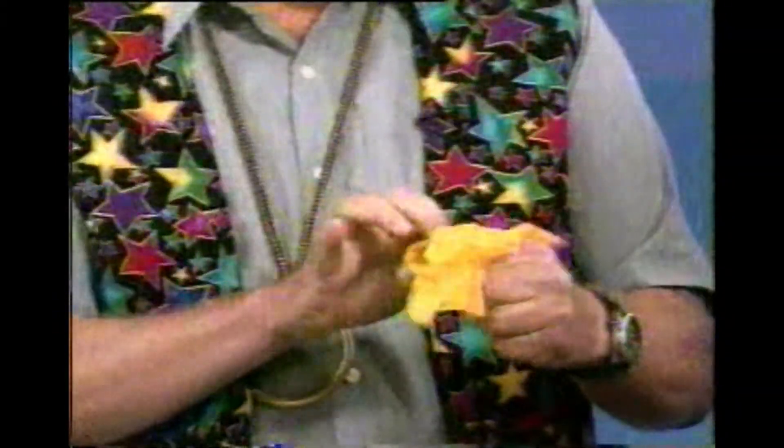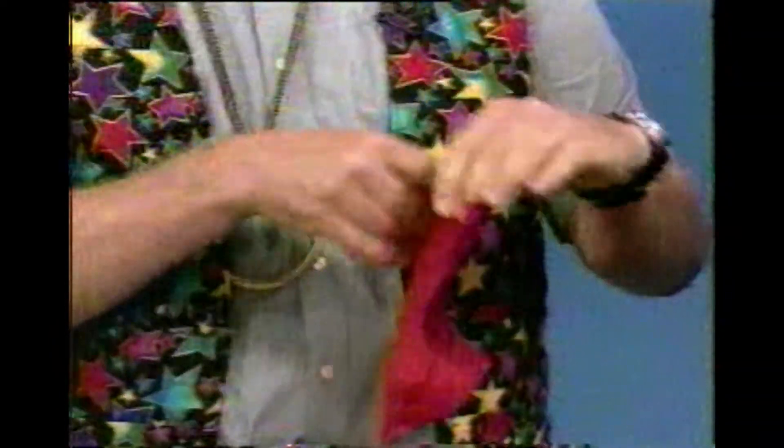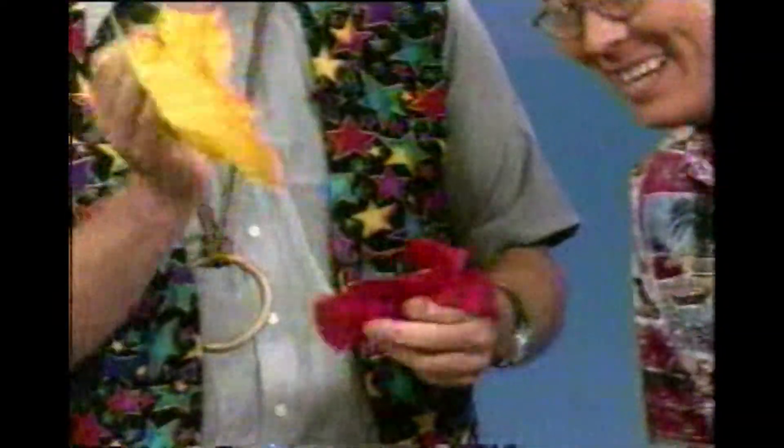Let's tuck it back in again, just like this. Monty, you're pretty good — you've been doing this a while. A couple of days! Where'd the yellow one go, Monty? That's a good question. Actually, if you look right in here, it's actually inside. Oh my, that's good stuff.